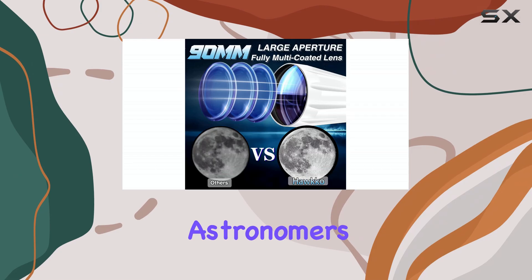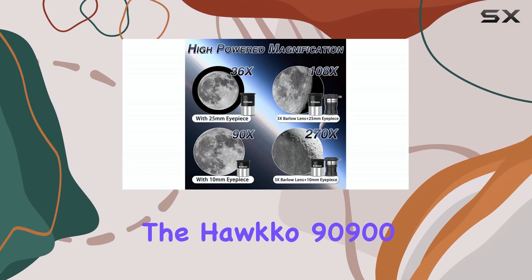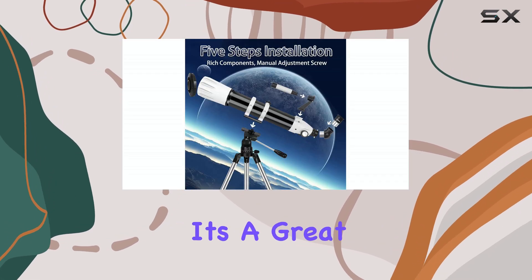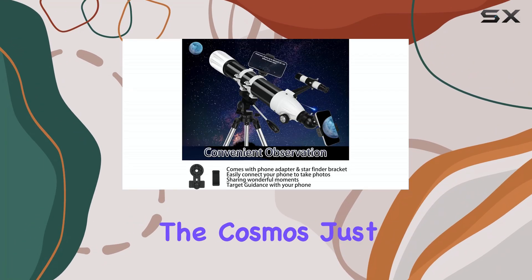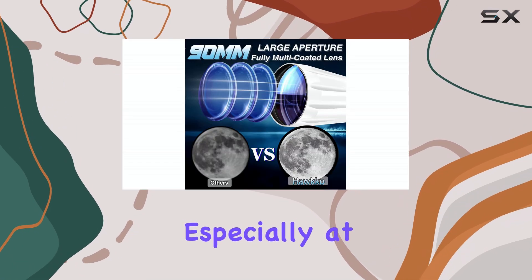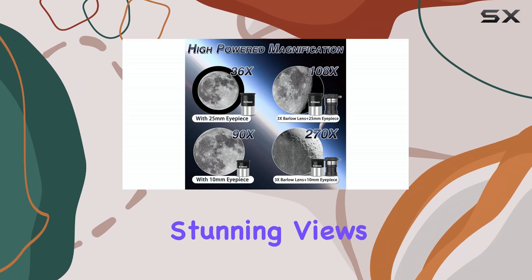While experienced astronomers might want something more advanced, the HAWCO 90900 provides a fantastic entry point into the wonders of the universe. It's a great way to spark an interest in astronomy and inspire a lifelong passion for exploring the cosmos. Just remember to manage your expectations, especially at higher magnifications, and you'll be rewarded with stunning views of the night sky.